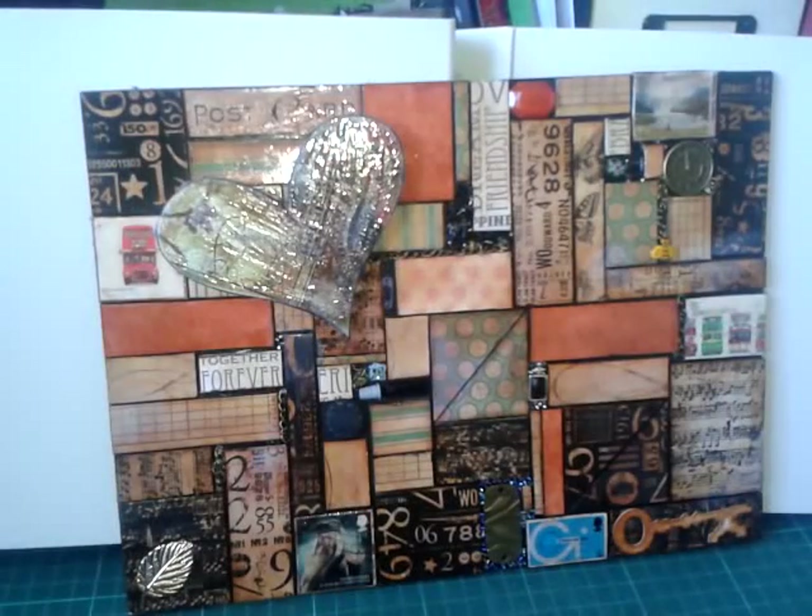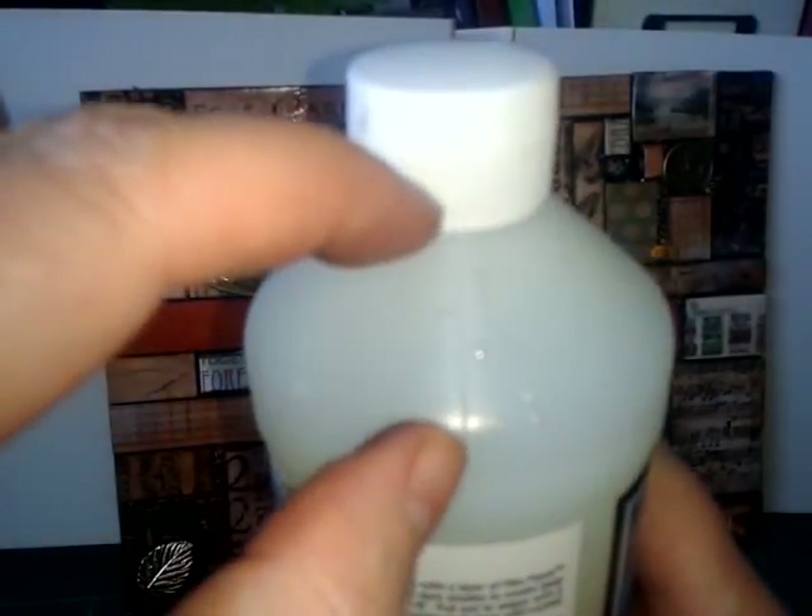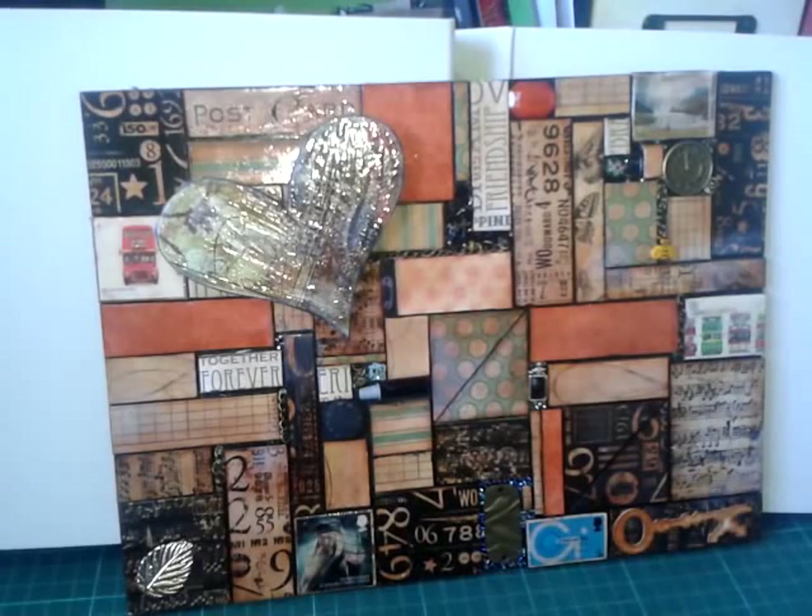And this one you can see is shiny — that's because I glossy accented some. On most of them, rather than use glossy accents because it was expensive, I used Realistic Water. It's more expensive than glossy accents but it's the size of the bottle — I've only used that much in months. So it's really good stuff, but it isn't as dimensional as the glossy accents.